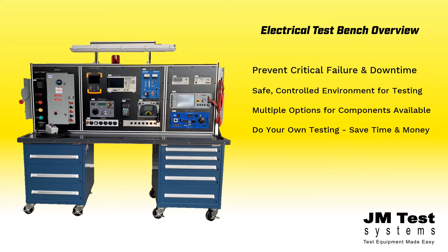Manufactured with high-strength corrosion-resistant aluminum framing, high-impact Kydex panels, durable PVC, and hard-wearing Formica laminate, a JM Test Systems electrical test bench is built to last.